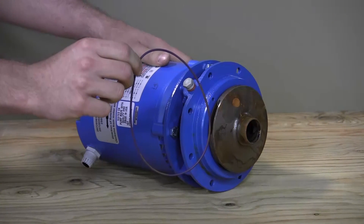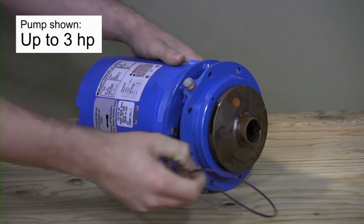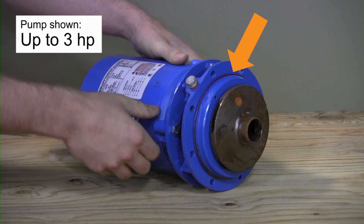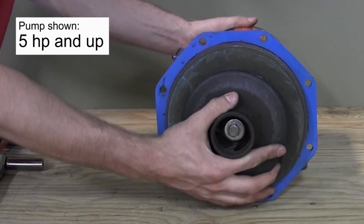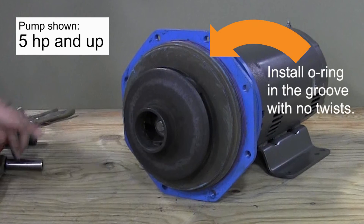Install the large o-ring around the motor adapter. On smaller pumps, the o-ring should be installed as close as possible to the motor so it is pressed when the motor adapter is reinstalled on the pump base. On larger pumps, the o-ring should be evenly installed in the groove in the adapter with no twists.